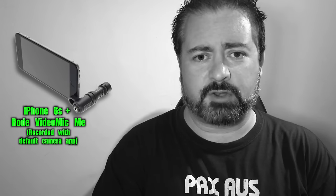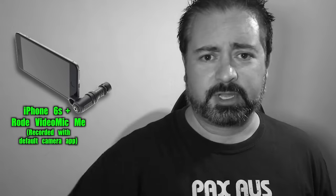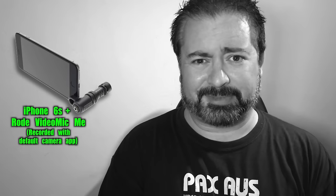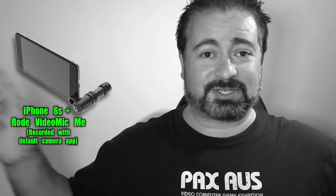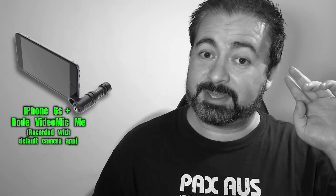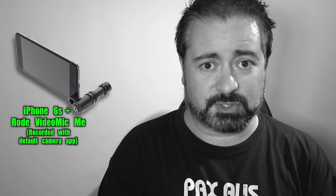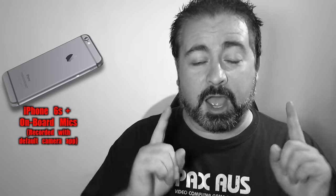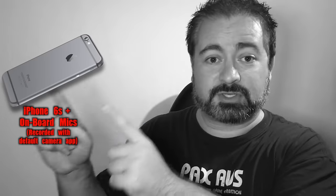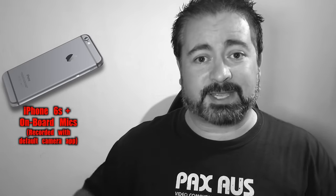And now of course you are hearing me through the Rode VideoMic Me. I am the same distance from the camera — sort of one arm's length, a selfie length away. Same conditions in the room, same window, same amount of traffic noise. You probably can't hear that now because the off-axis rejection on this microphone is really, really good. I'm going to get up in a moment and walk over to the side of the iPhone so you can get an idea of the off-axis pickup.